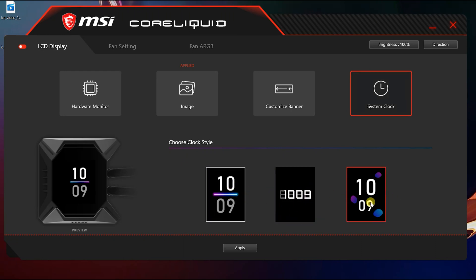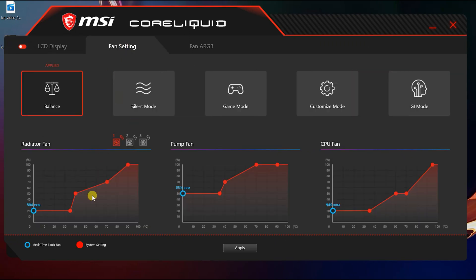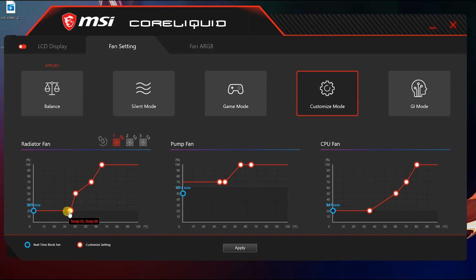It's a bit of a shame there's no analog-style clock — that would have been quite cool because the display is certainly big enough to do something like that. Moving on to the fan settings, I actually kind of like this a little more than MSI's motherboard software, for the simple reason that it just feels a bit more compact and easier, a bit better laid out.